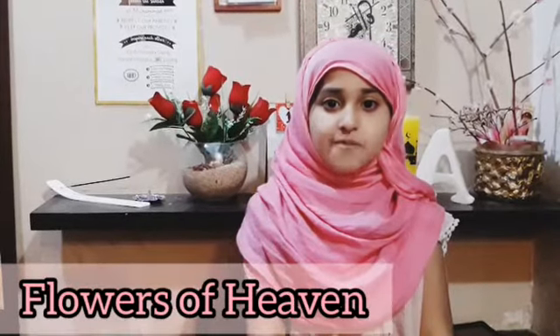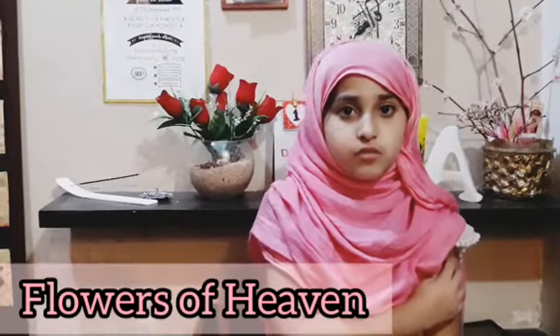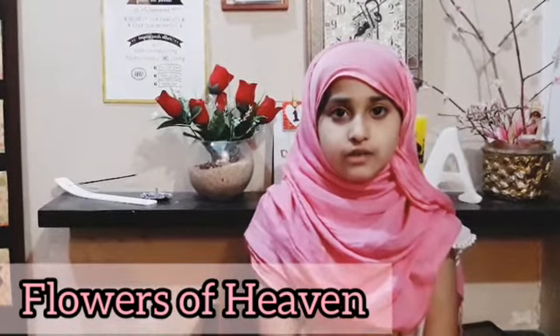Bismillah, alhamdulillah, assalatu wassalamu alaika ya Rasulullah. Assalamu alaikum warahmatullahi wabarakatuhu. I'm Maryam with our Ramadan series 'Flowers of Heaven.' Do you know that when you visit a sick person, you have lots of rewards from Allah subhanahu wa ta'ala?